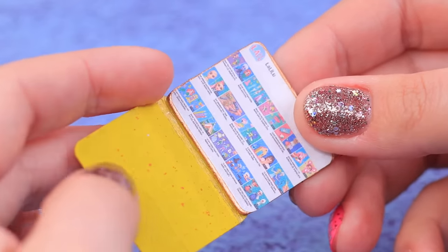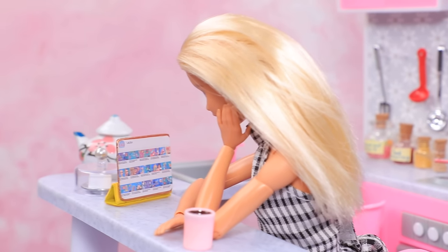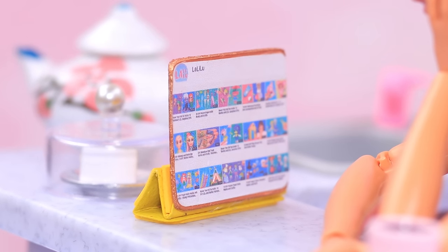Now you can place the tablet and watch your favorite channel! New Lala Loop videos and a cup of coffee make a perfect morning!